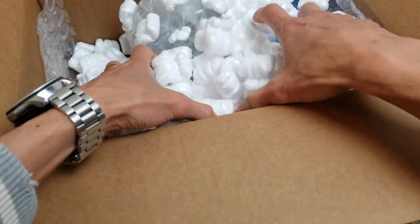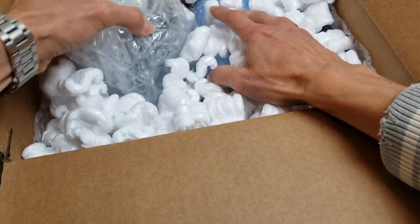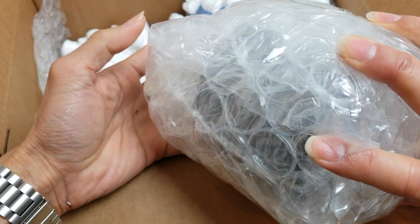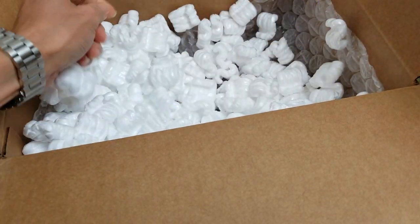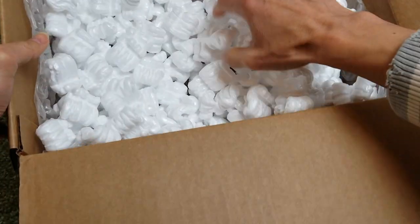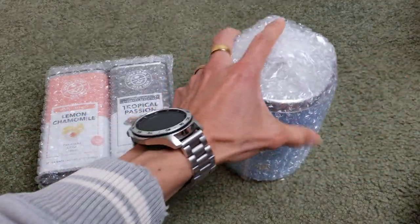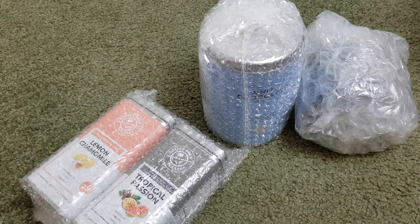Taking out the popcorn packing and bubble wrap. So this one here is the mug.